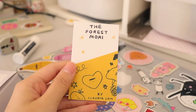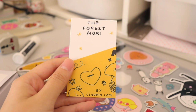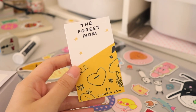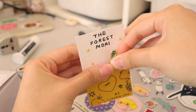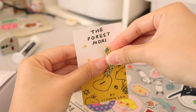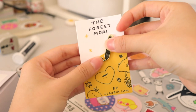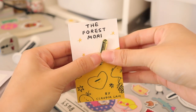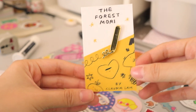The scariest thing about making backing cards is you kind of don't really know what it's going to look like until you get the actual cards and you put your pin against it. I've not seen my new pin against this card yet, so here it goes. Oh, it's perfect! It kind of looks like the little pencil is doing all the drawings on the yellow paper. Oh, this is so good!